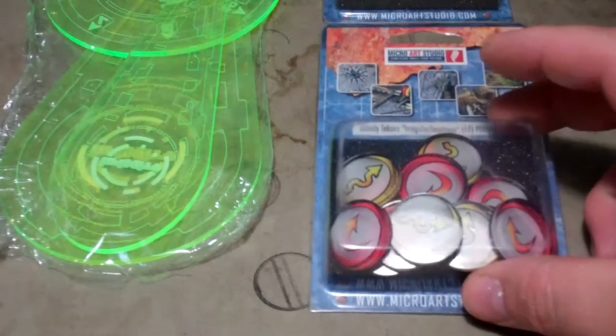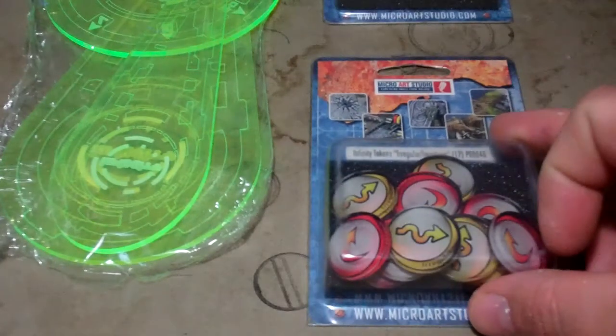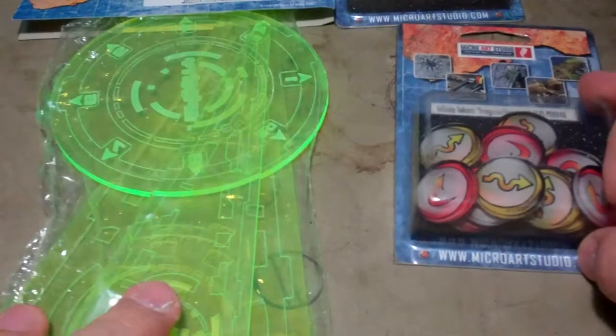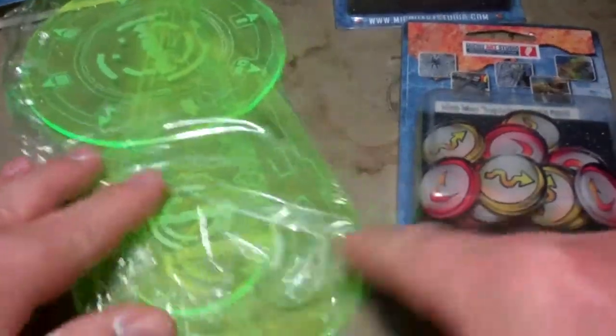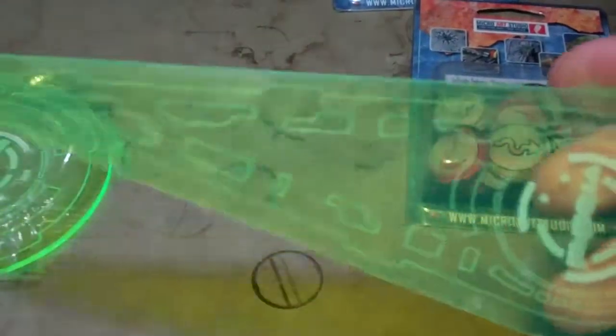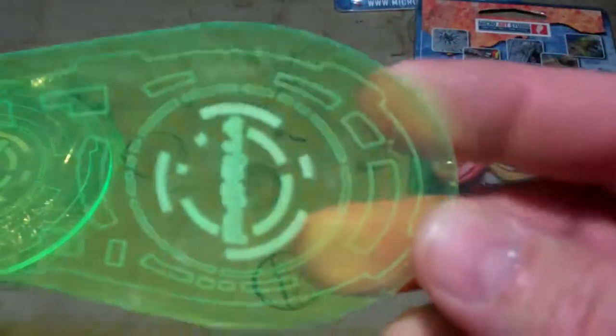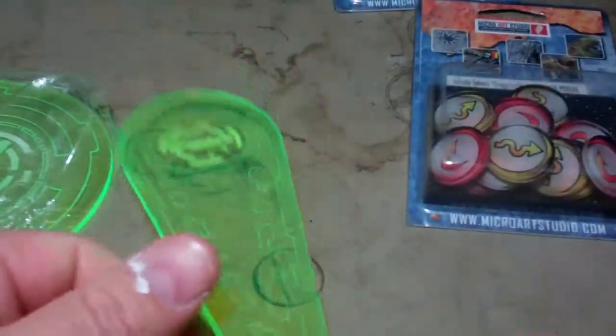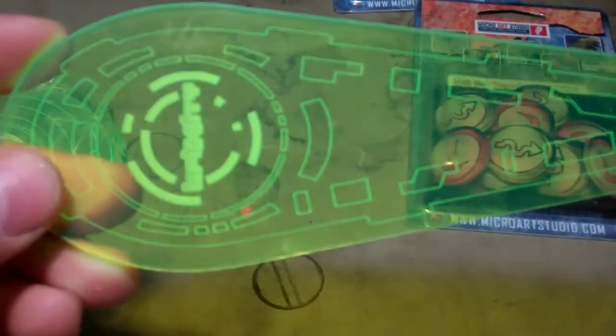I'm going to take a look at some more Infinity tokens from MicroArch Studio and some of their templates that they sell for Infinity also. We'll look at the templates first. They came kind of halfway open in the package. They have a standard flamer template here, for the normal flamer or for anything that might need a teardrop.